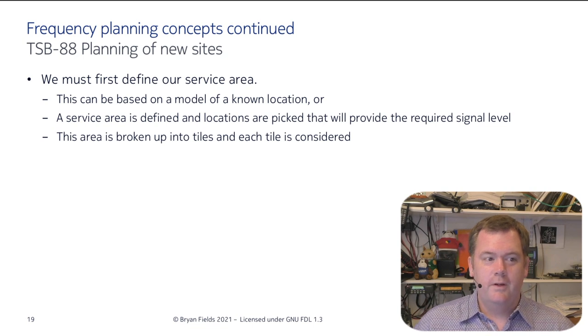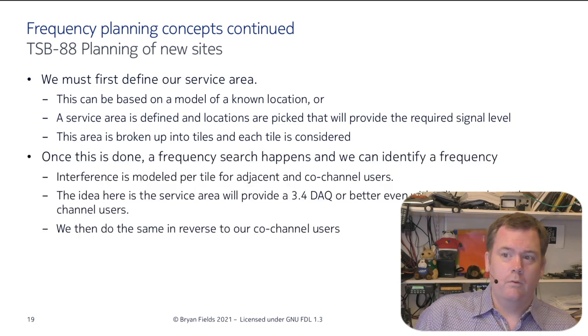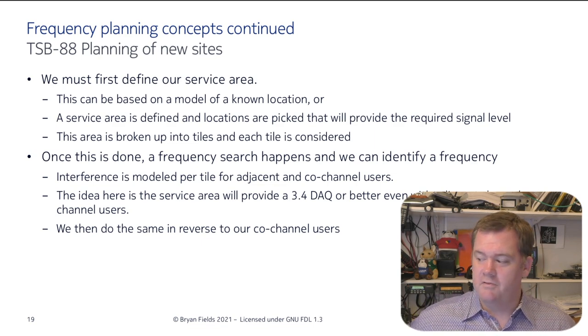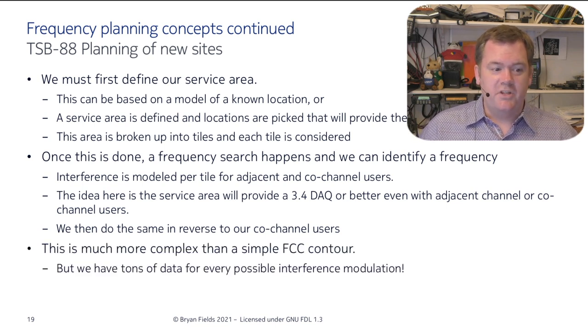For TSB-88 planning — the commercial way of doing it — you define your service area, pick where you need to put your sites, and determine what your signal will be in that coverage area. You break the whole thing into tiles, consider each tile, and run an analysis. You identify a frequency, model interference per tile, and make certain you're not going to interfere with somebody and vice versa. This is a lot more complex than an FCC contour but gives a lot more data — great for ensuring a police radio system works everywhere in the city.